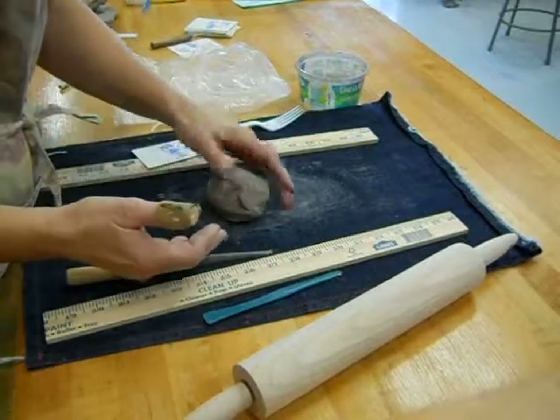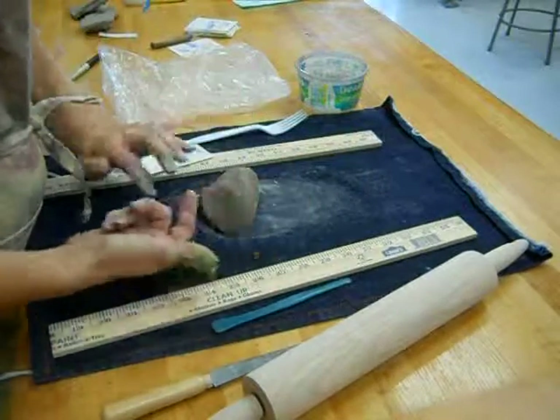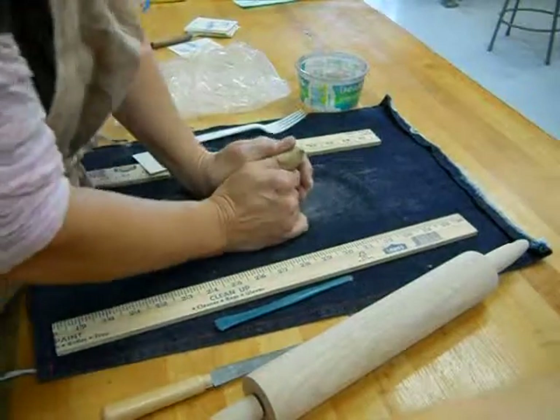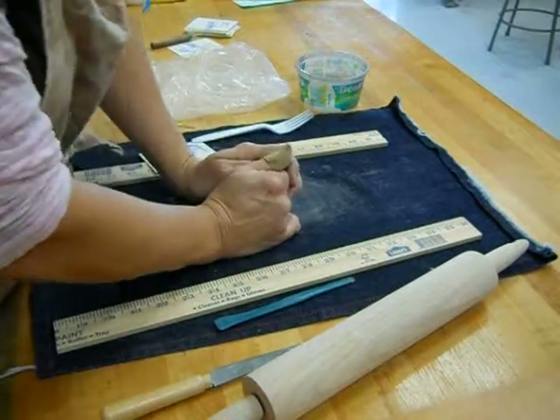Take your piece of clay and wedge it together onto the fabric. Push in and down with the palms of your hand, the fleshy part, in and down. Then turn your clay. The reason you're turning it is so that you can push it from different directions, pressing the air bubbles out of the clay.